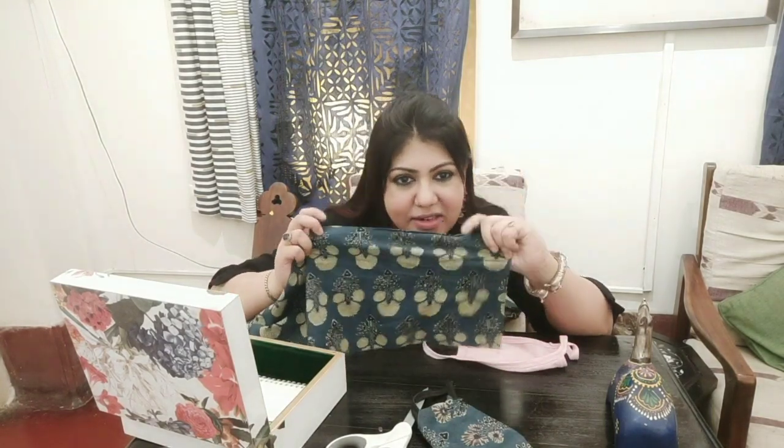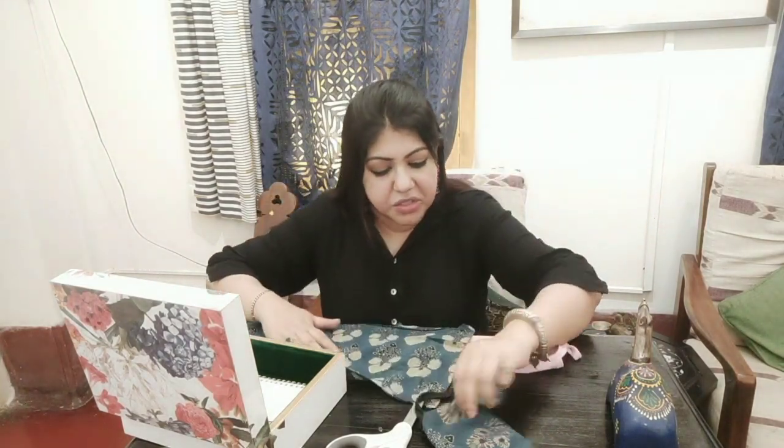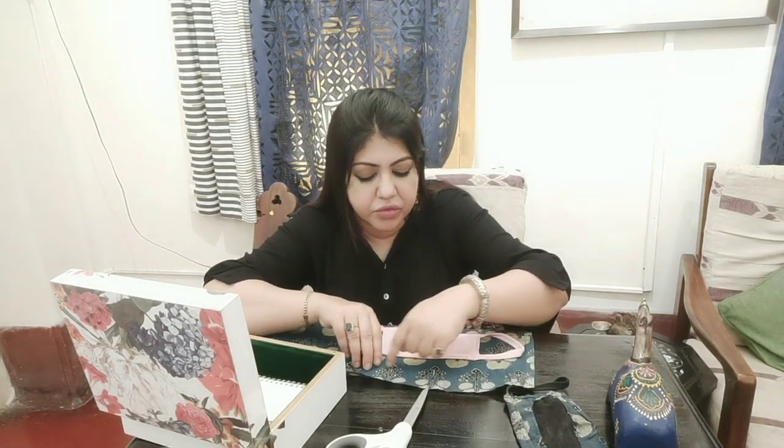You can just recycle your old top or kurta that you're about to throw away or turn into a cleaning cloth. Use bits and pieces of that. I did just that — this was part of my old discarded kurti and I cut out a piece of it. Then take this normal mask, place it on the piece of cloth, and draw an outline keeping about one and a half to two inches gap on all sides.